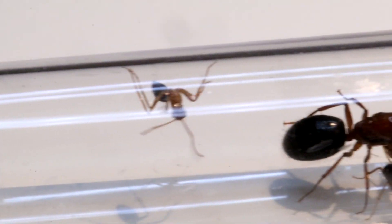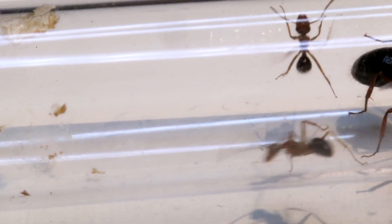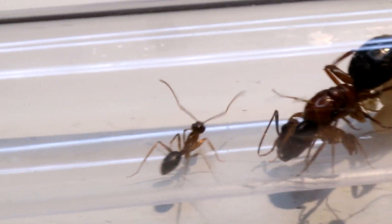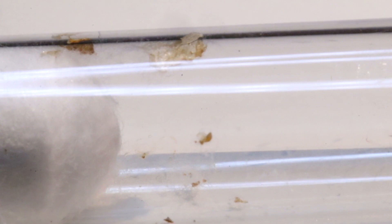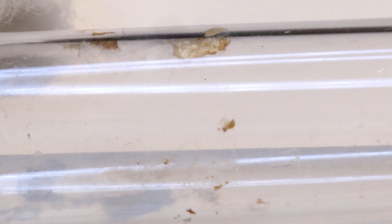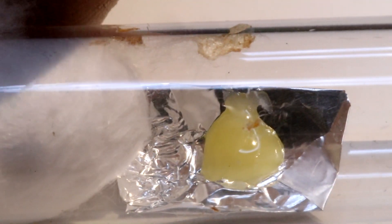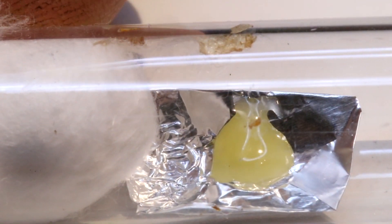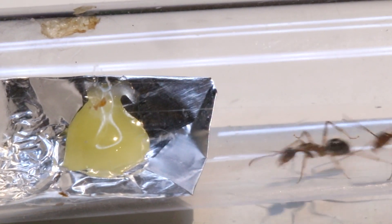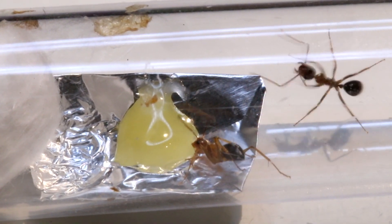All three workers and the queen have gotten the time they needed to be a little bit more energetic. Over the night I connected a clean test tube and heated it up to see if they wanted to move in, but they haven't. I guess they'll just stay in the dirty test tube a little longer. With the colony more settled today, I decided to give them their first sugar water to see how they reacted. If we remember the Camponotus hercolinus, they went completely crazy and just didn't want to taste it. But these ants are just so shaky but interested.